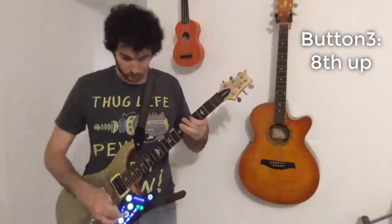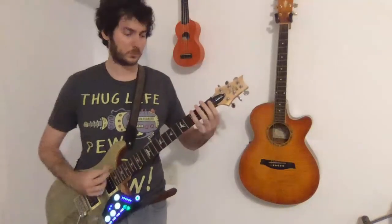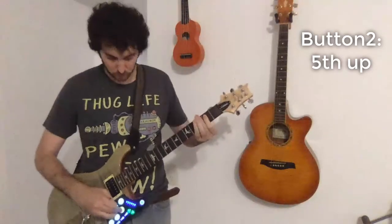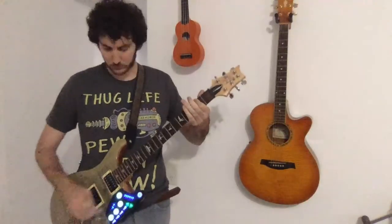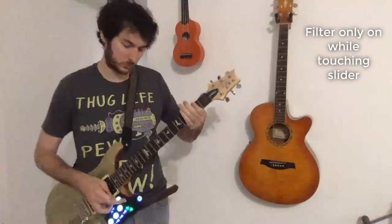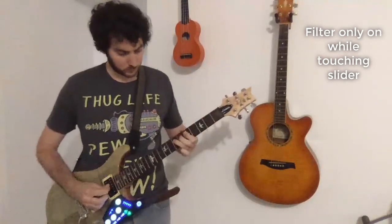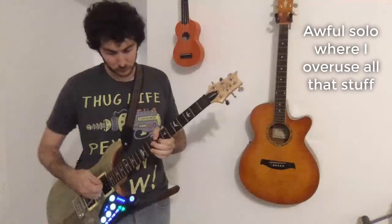[Playing guitar with effects — singing 'I'm the only one.']